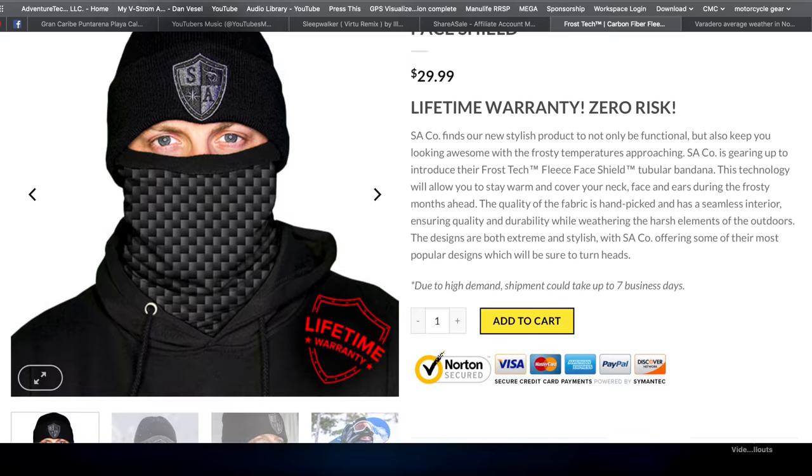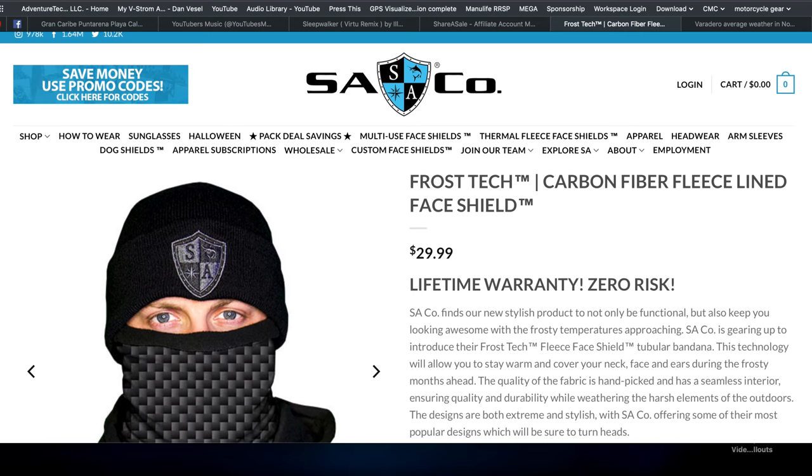One thing to be aware of is that pretty much everything SA Company sells has a lifetime warranty, which is great. Except watch with their sunglasses — I did a video on those too — there's a limited lifetime warranty for those. Sometimes you have to pay for some of the shipping, but that's standard for a lot of companies. If you go to their website, click on a product and look up warranty info, it'll tell you all about it. Honestly, I've been wearing the standard SA face shields for two years now with zero issues at all — they're really good.